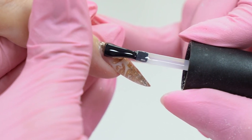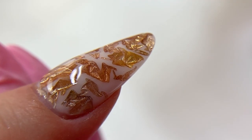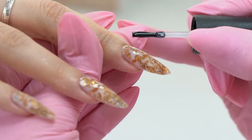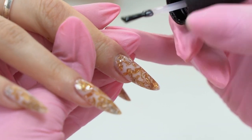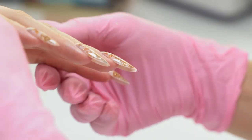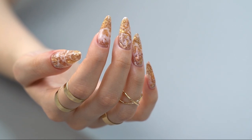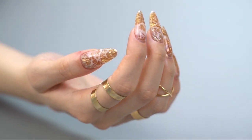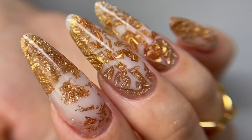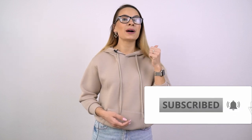I apply a non-tacky glossy top coat. I love this magic — when the aquarium design starts to sparkle and shine. This is the coolest feeling when you see the result and understand why you did all this work. It looks incredible. With such a volumetric design the nails don't look bulky — the tips are thin so we have followed all the sculpting rules, yet the nails look multi-layered, complex and beautiful. This design reminds me of amber or another stone. Write your associations in the comments, give it a thumbs up, and I wish you all success in your work. Bye-bye.